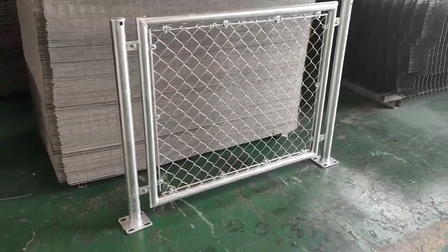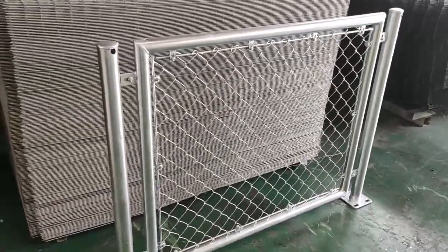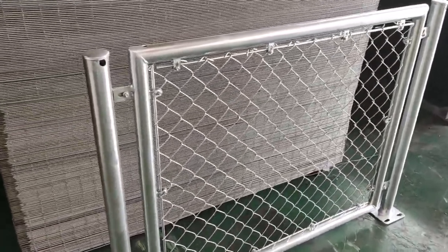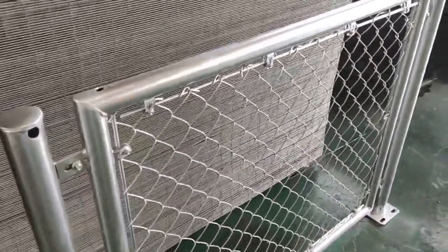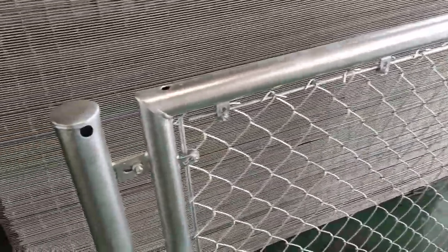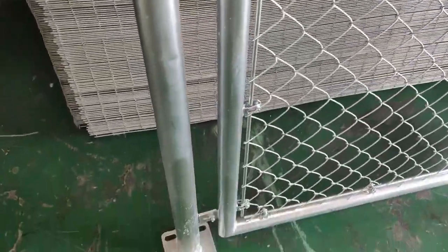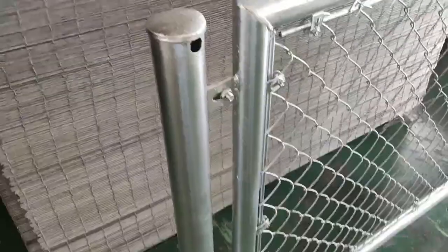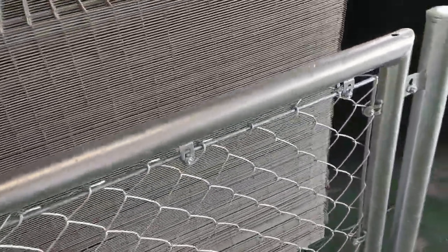Here is one of our samples. Its surface treatment is hot-dipped galvanized after welding. It has excellent performance in anti-erosion and anti-water, and its service life can last around 10 to 15 years.